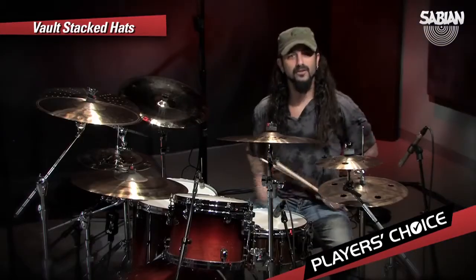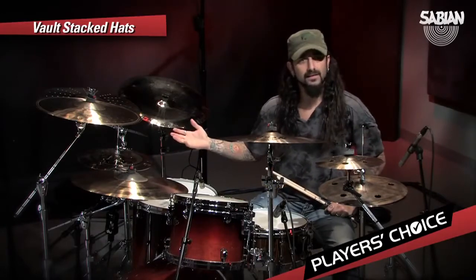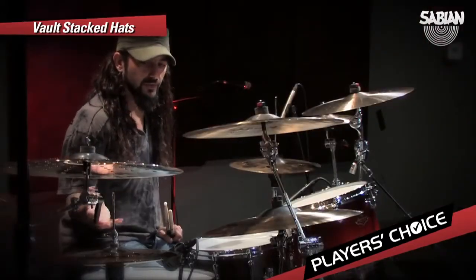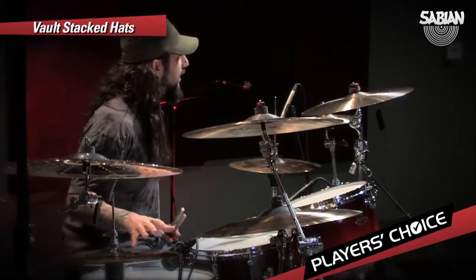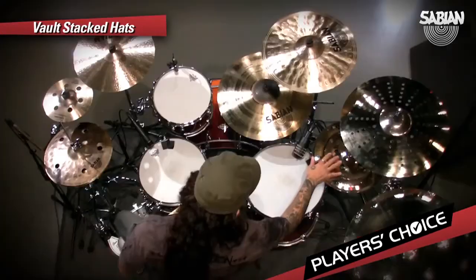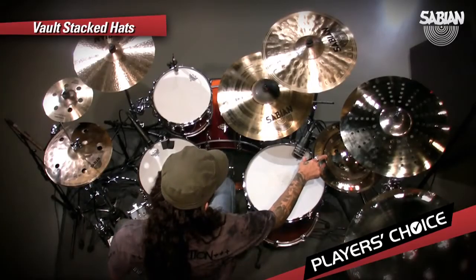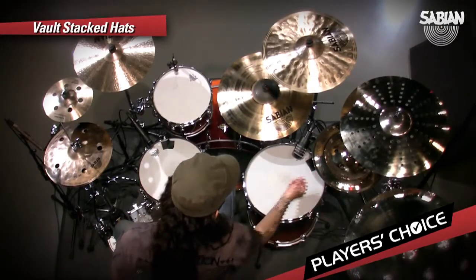And a new and better version is here. And this is, once again, another cymbal that is combining the best of both worlds. This is a cross between a stack and a hi-hat. I really like this because the top cymbal is made out of one of my Mac stacks. So it's a cross between a stack and a hi-hat put together.